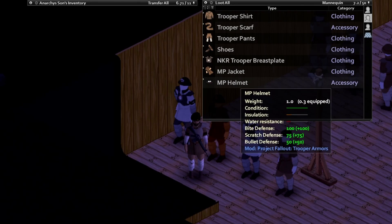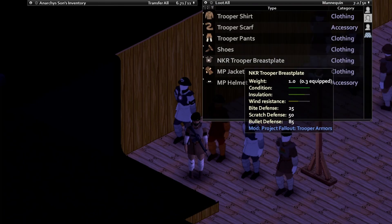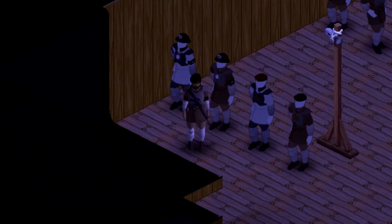We are featuring the MP helmet and the MP jacket, which looks pretty sick, as well as the NKR trooper breastplate. I like it. What do you guys think?